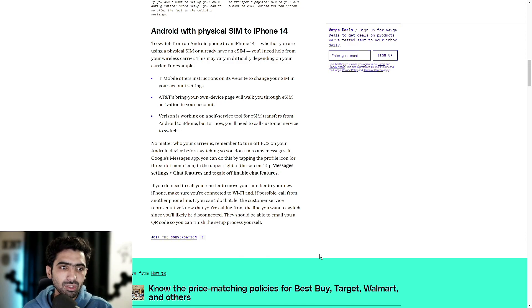They should be able to email you a QR code so you can finish the setup process yourself. Depending on whoever your carrier is, it can be a cakewalk or it can be a long and tedious process. This is not necessarily an Android thing — Apple wants its users to have the most seamless and easy experience during this transition, but they only have so much control, and there's a lot that comes into play from the carrier's end as well.